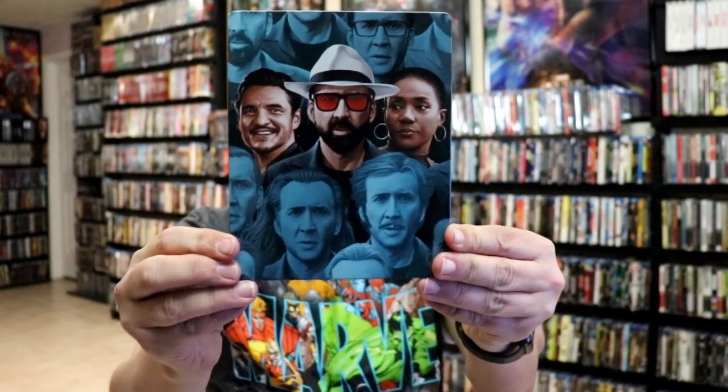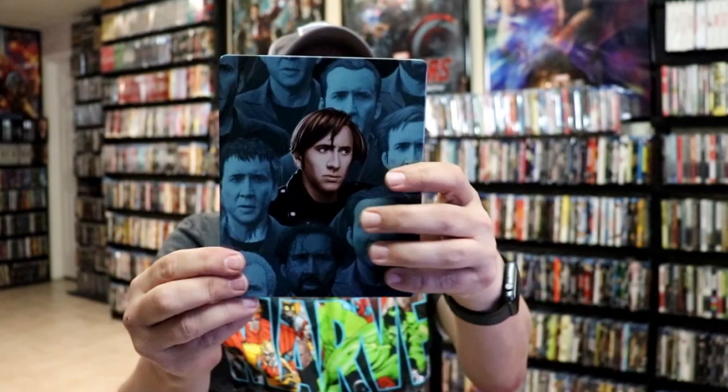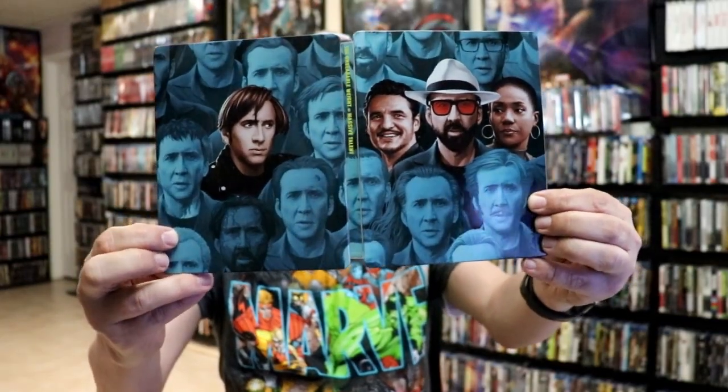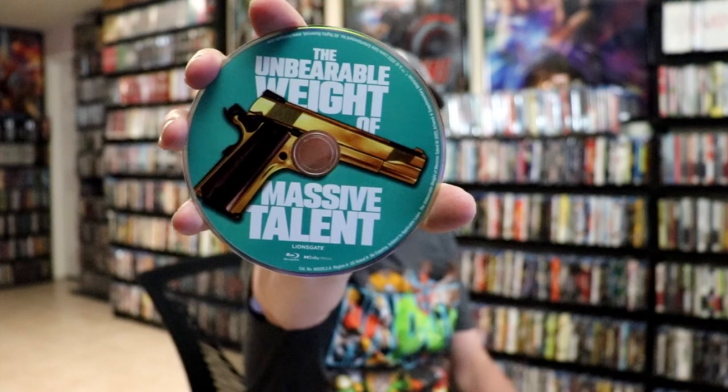Here's the front of the steelbook. It is a glossy steelbook with no embossing or debossing. And then here's the back. We open it up and we have our front and back together with all that nice-looking glossy artwork. On the inside we have the digital code, and we have our Blu-ray disc here with some disc art, and our 4K disc with some different disc art.